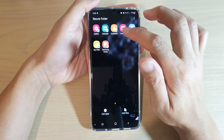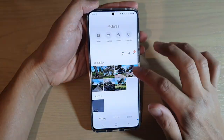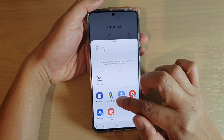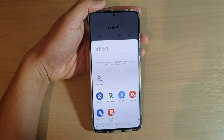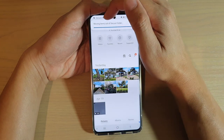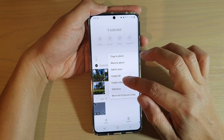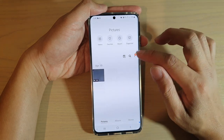Going back into the secure folder, in the gallery you can see the two-buses image. Select the photos, then tap the menu key at the top and choose move out of secure folder. The items will be moved back out of the secure folder.